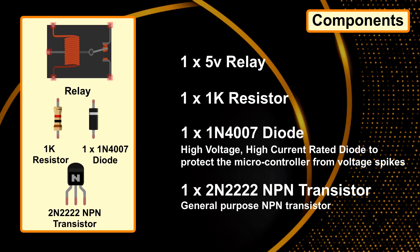For this project we need: one 5V relay, one 1K resistor, one 1N4007 high voltage high current rated diode to protect the microcontroller from inductive kickback from the coil, and one 2N2222 general purpose NPN transistor.